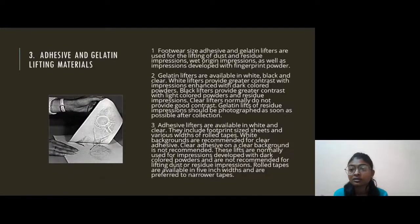Our third procedure is Adhesive and Gelatin Lifting Material. Footwear-sized adhesive and gelatin lifters are used for the lifting of dust and residue impressions, wet origin impressions, as well as impressions developed with fingerprint powder. Gelatin lifters are available in white, black, and clear. White lifters provide greater contrast with impressions enhanced with dark-colored powder. Black lifters provide great contrast with light-colored powder and residue impressions. Clear lifters normally do not provide good contrast. Gelatin lifts of residue impressions should be photographed as soon as possible.